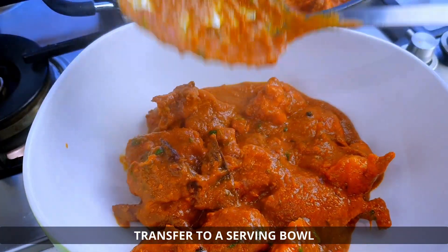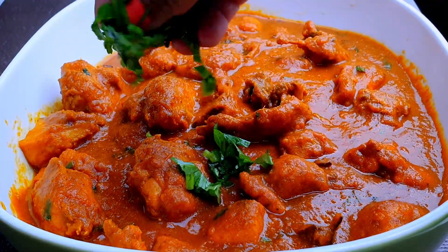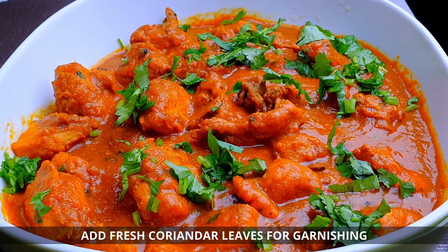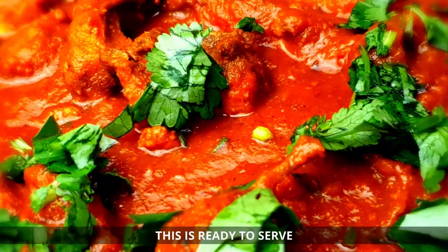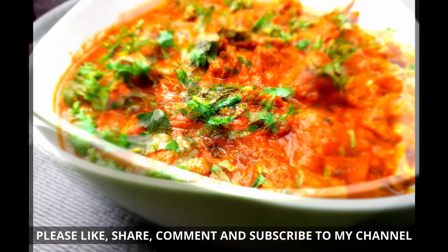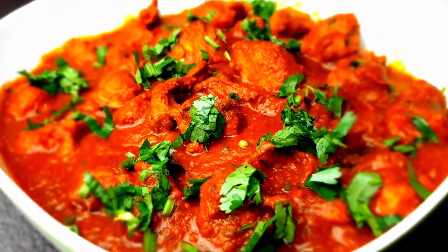Are you ready? I am serving it in a bowl. Thank you for watching. Bye-bye, have a nice day.